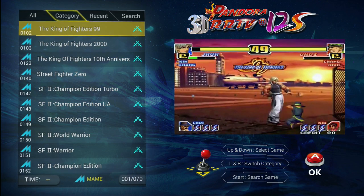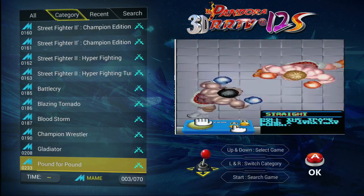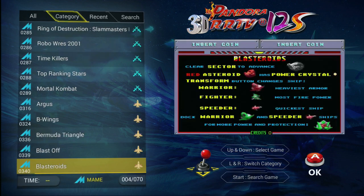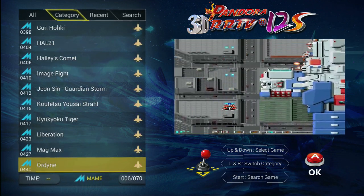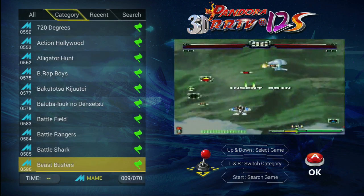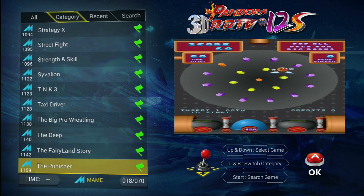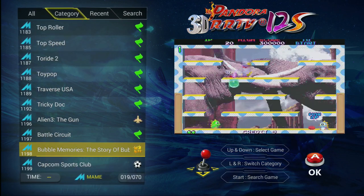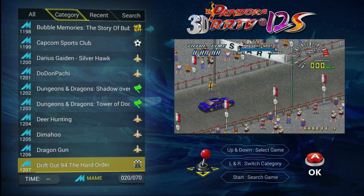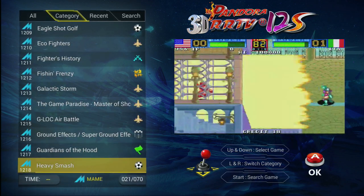There are about 700 on here in the MAME section. There are some King of Fighters — most of these are going to be all the different variations and versions. Street Fighter, Mortal Kombat, a bunch of shooters. The emblems change by the genre of the game: sports, puzzle, shooter, racing, fighting — so you can kind of tell what the genre of the game is.